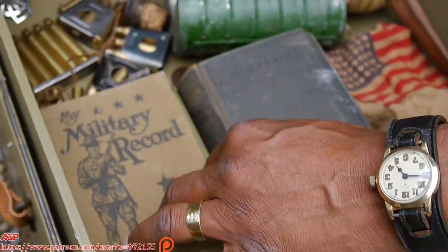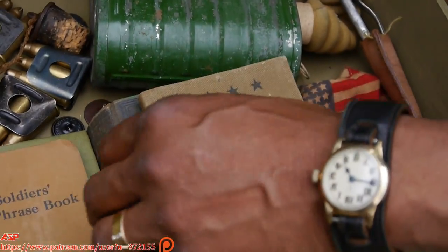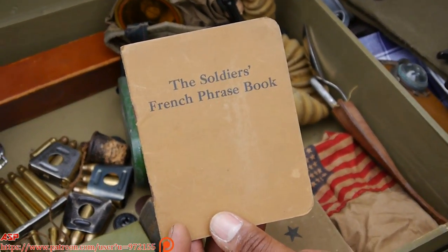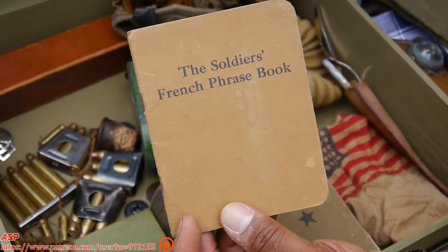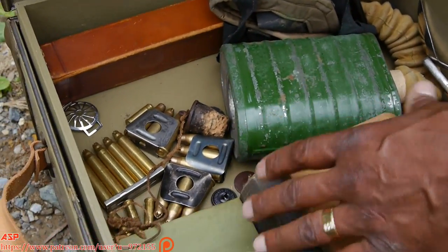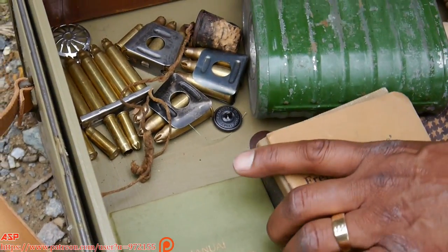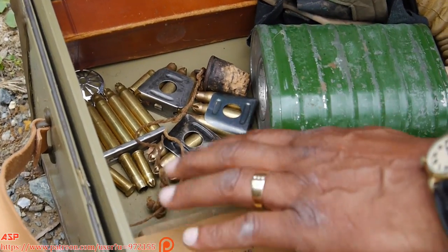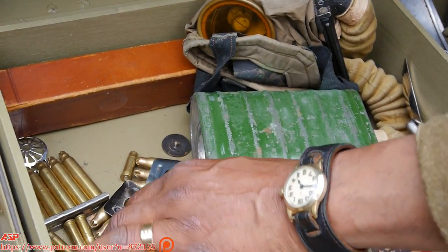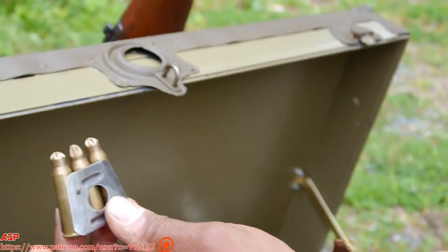And over here you have a military record book with a picture of President Woodrow Wilson. And this is a French soldier's phrase book — these are all original — so the guys could pick up a little courtesies in French and at least deal with the French with small talk. And here is the 1917 infantry manual — everybody was issued those things. And over here you have Berthier clips — these are the three-shot Berthier clips that would go in this three-shot rifle.